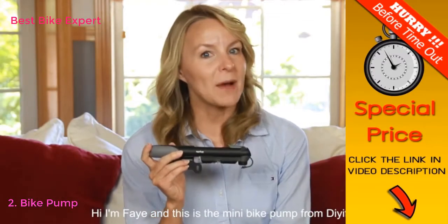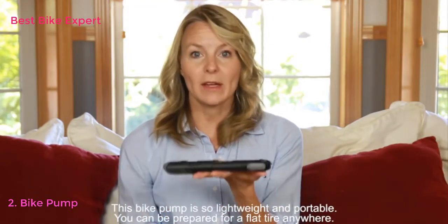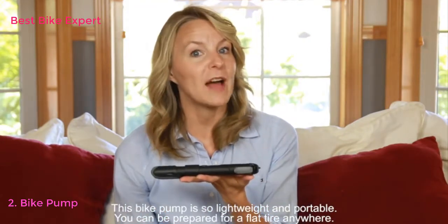Hi, I'm Faye, and this is the Mini Bike Pump from Diaphe. This bike pump is so lightweight and portable, you can be prepared for a flat tire anywhere.